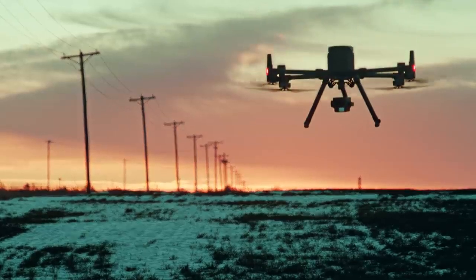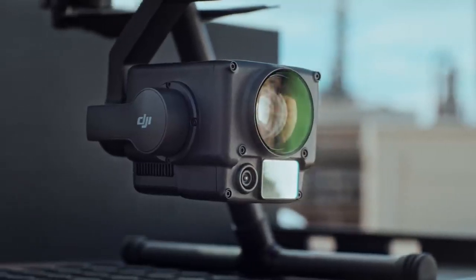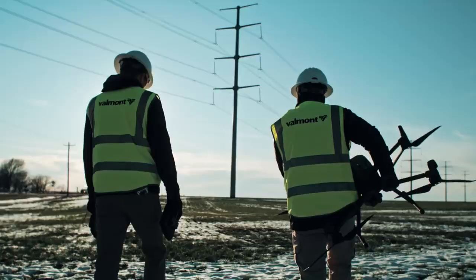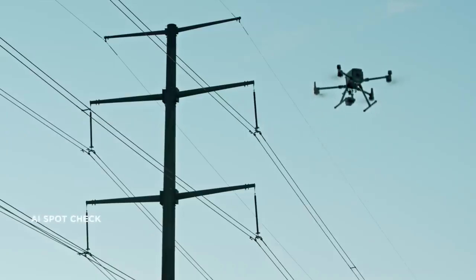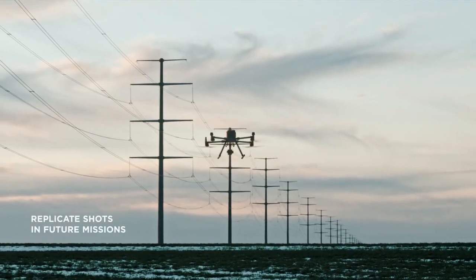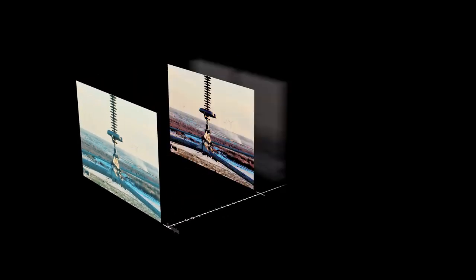Combining the intelligence of the Matrice 300 RTK and the versatility of the Zenmuse H20 series yields unprecedented productivity for your field operations. Minimize repetitive work by automating routine missions with AI Spot Check. You can mark objects of interest after a demo flight, then the aircraft will replicate the position, angle, and framing automatically for future missions.